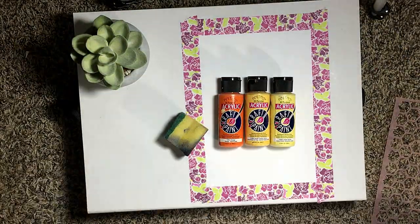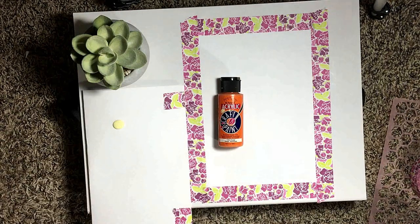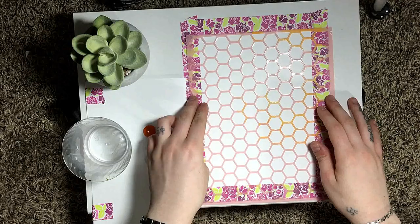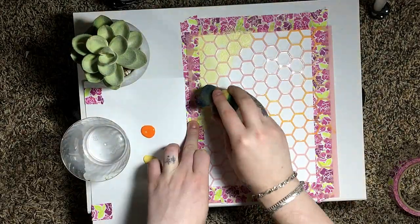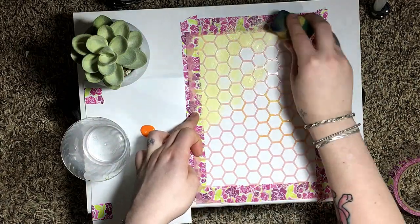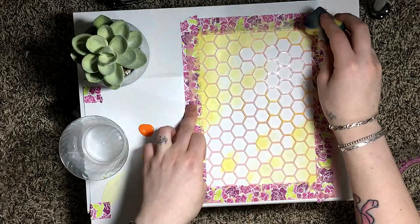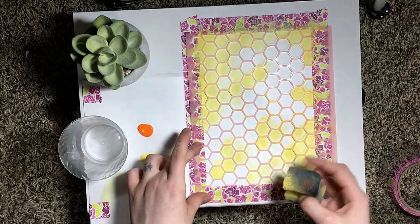For this month's cover page, I decided to use watered-down acrylic paints and I used a hexagon template. I don't remember where I got it from, but I taped it down to the page so that it didn't move, and then I used an old sponge to apply the paint to the template. I started with the lightest color first and then built up the darker colors over top.